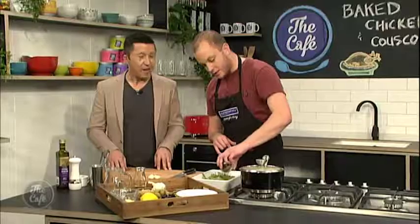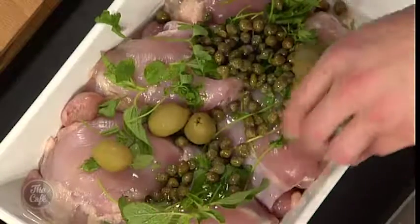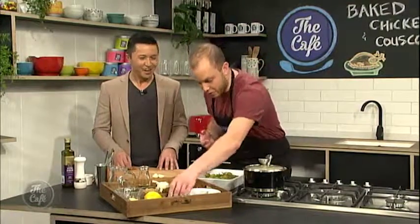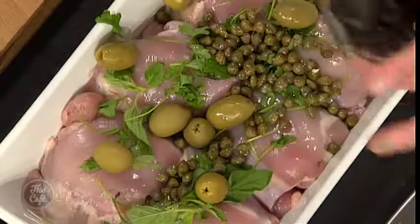And their juice — that's the vinegar hit, the sharpness. Some green olives. Do you have to put olives in? No, you don't. All of this kind of stuff is interchangeable.